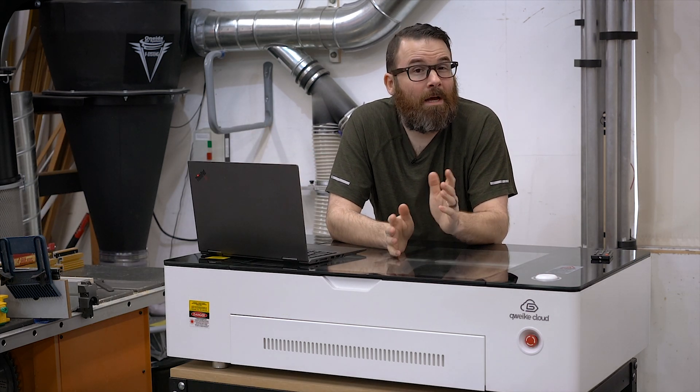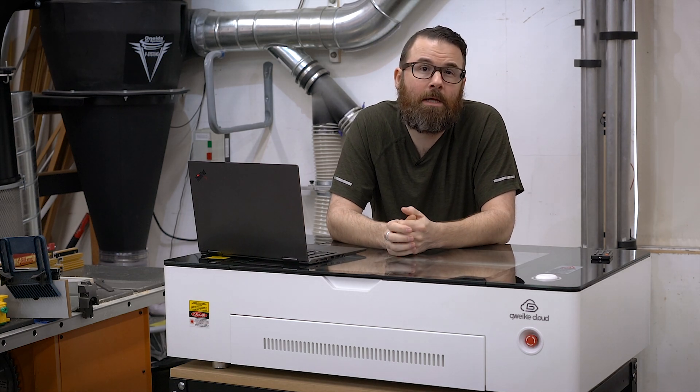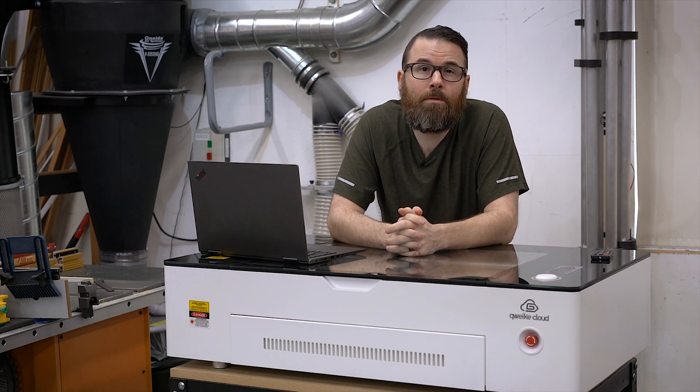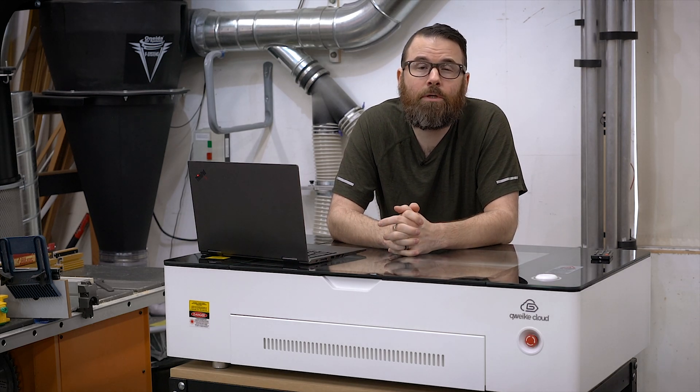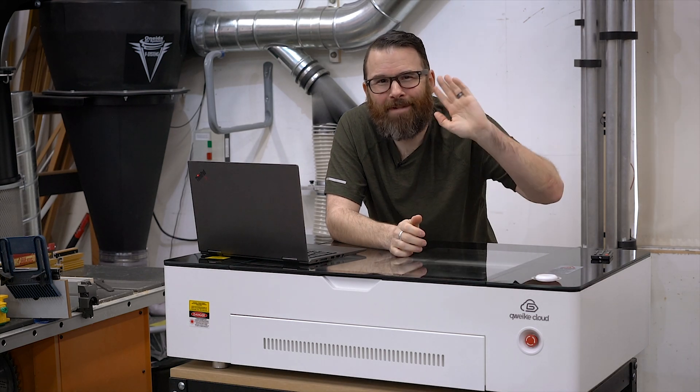Hopefully you got something out of this. This is a sponsored video — they sent this for review, and the link down below does help support the channel, so if you're looking at buying one, please use the link. You get a hundred bucks off, which is pretty cool. Thanks for watching and see you in the next video.